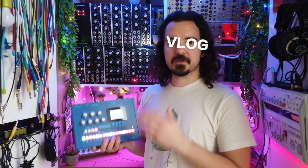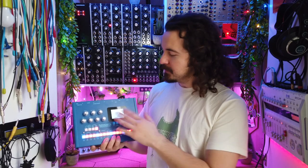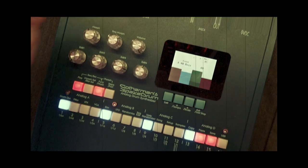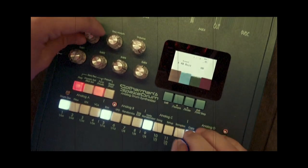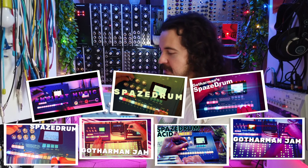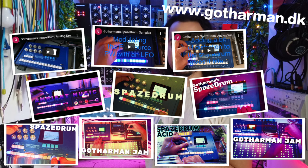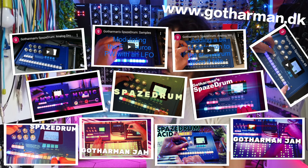So in this video blog we'll talk about the Space Drum — what it is, what it can do, and we'll also look a little bit at the interface. Now this is not a sound demo; I've got a bunch of those on my YouTube channel already, so check out the links in the video description below. Also on the Gothamon YouTube channel you will find lots of demos, so check those out if you want to listen to how it sounds.